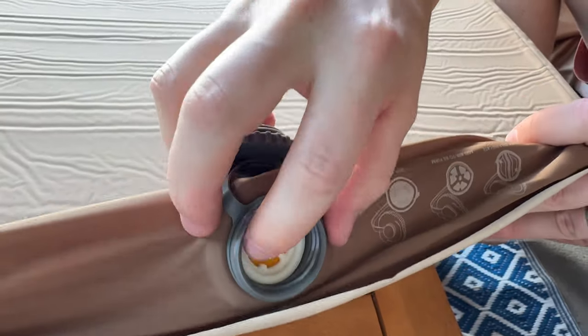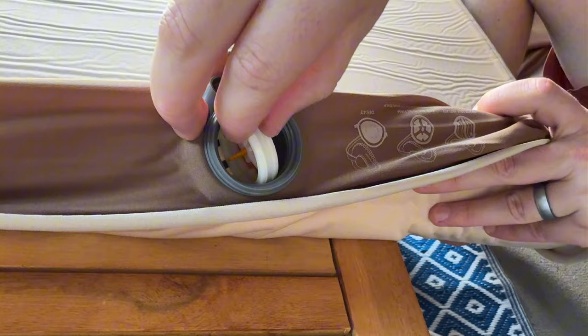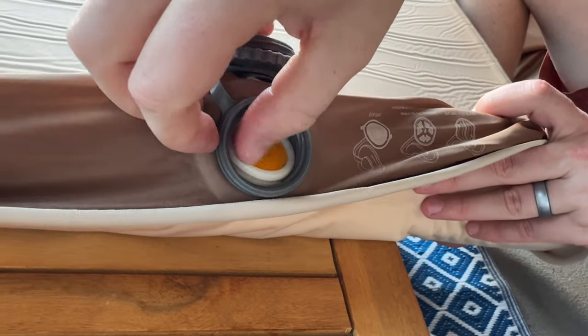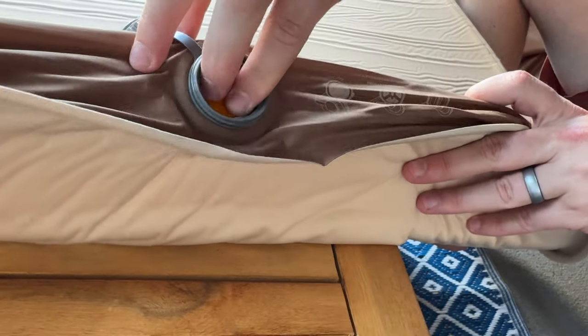There are instructions on how to inflate and deflate it. Basically, this side is the inflate side. If you want to do it super quick, you open it like this, and if you want to deflate it, you pop it like this and it lets the air out.